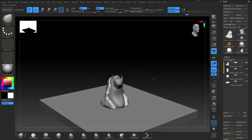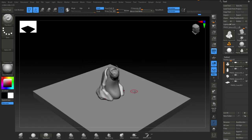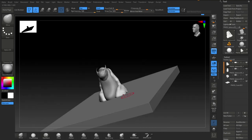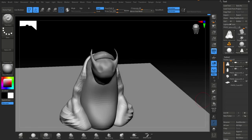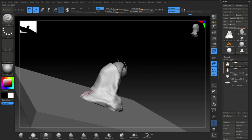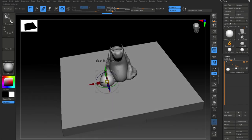Just cleaning up the previous shapes as you go along, adding a little more detail — nothing too much at this stage. Not even in dynamesh at the moment, just working in the polygons, just getting the shape right.